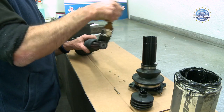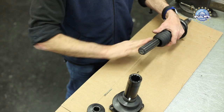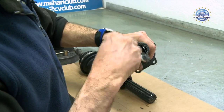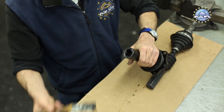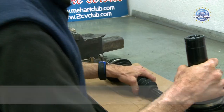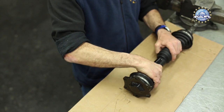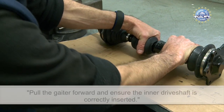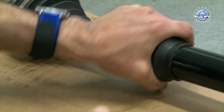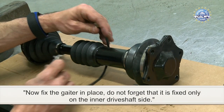Lightly grease the splines. Grease the inner driveshaft splines. Now fix the gator in place.